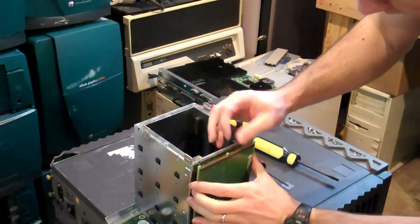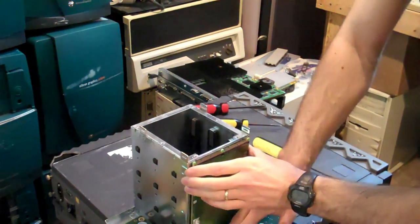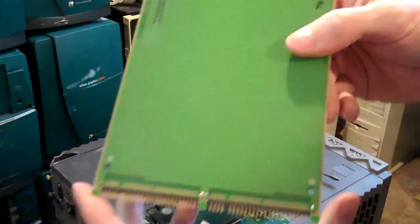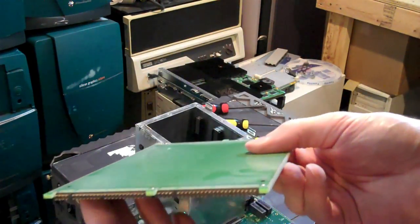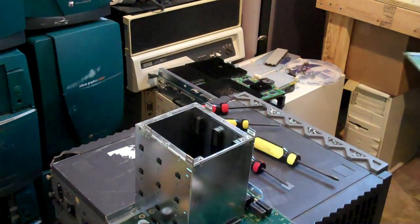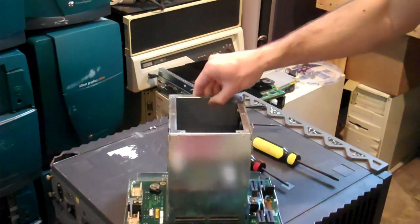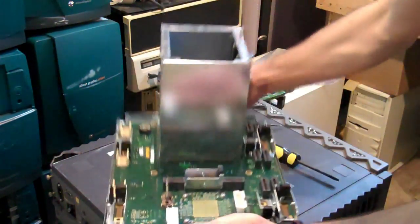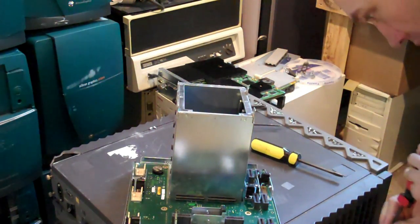And then the connecting board — very gently — because it has all of these lovely pins here, which bending would kind of suck. And finally the backplane itself. And I have, like all good cooking shows, prepared this beforehand.